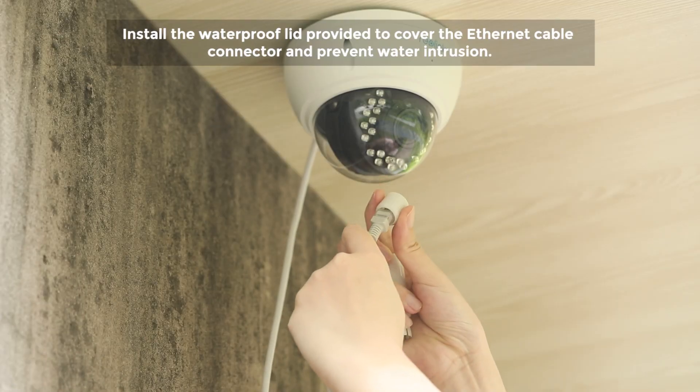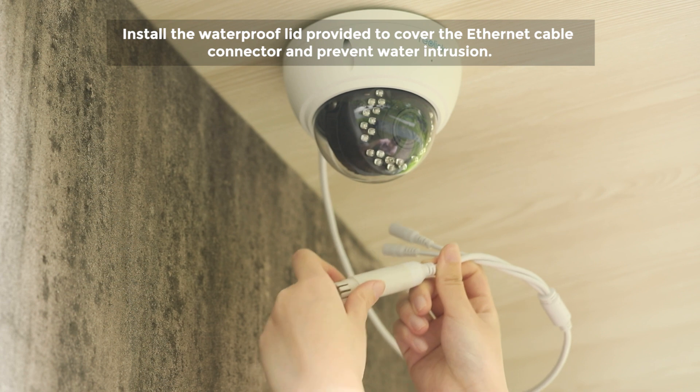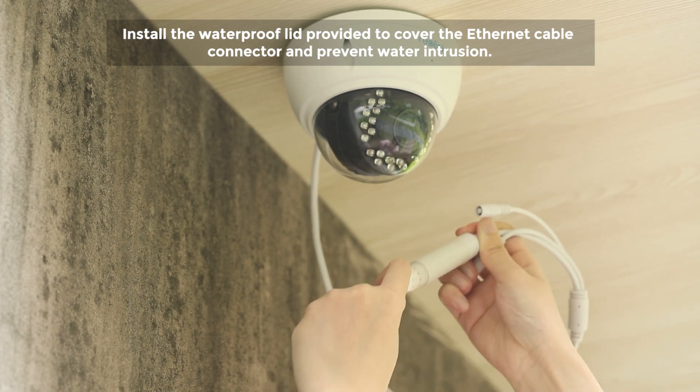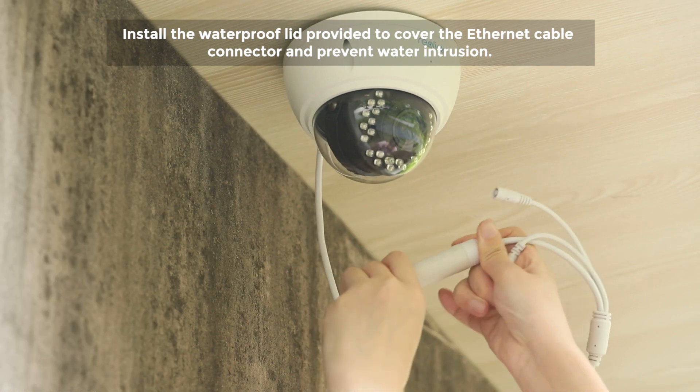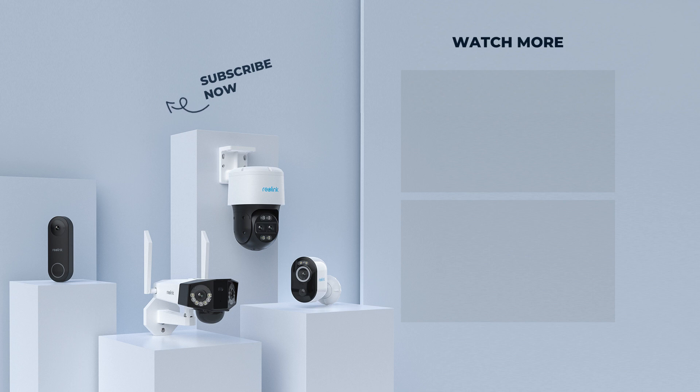To ensure long-lasting performance of the camera, you can install the waterproof lid provided to cover the Ethernet cable connector and prevent water intrusion. Any questions about the setup and installation, don't hesitate to tell us in the comments or contact our support team.